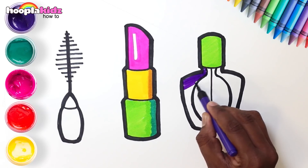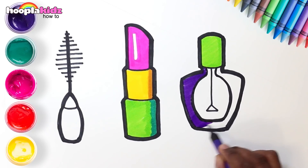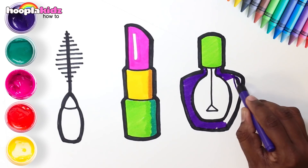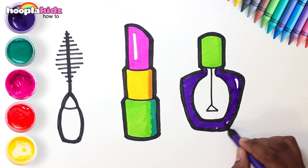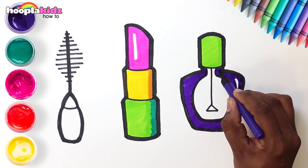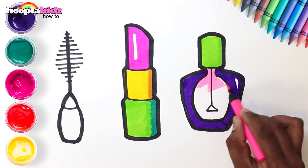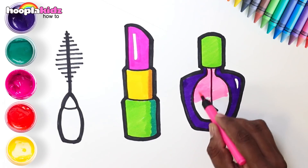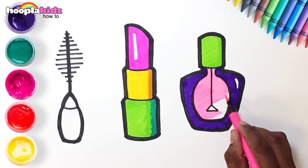Green for our nail polish. Let's use purple for the bottle. And the center can be in pink. Yellow and red for our wand. Looks pretty!